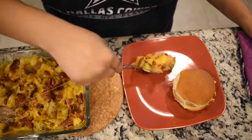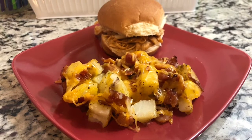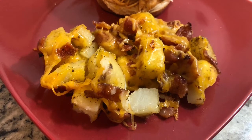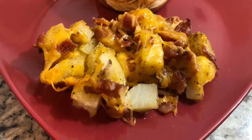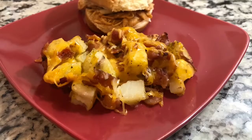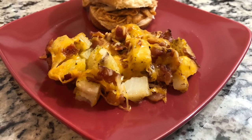And there you have it, you guys. Our cheesy bacon ranch potatoes are finished and they paired perfectly with our BBQ chicken sliders. They had the perfect amount of cheese and bacon and that kick of ranch, and they were just an overall great side dish. I hope you enjoy them just as much as we do. And shout out to my little sous chef in the kitchen helping me today.